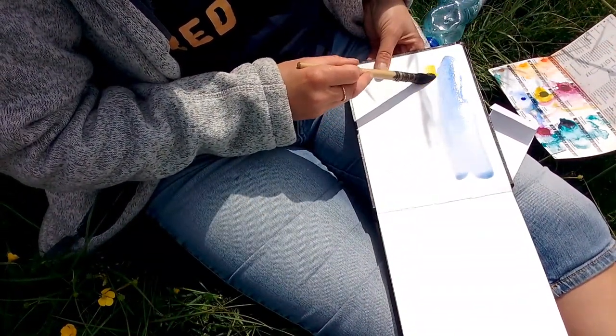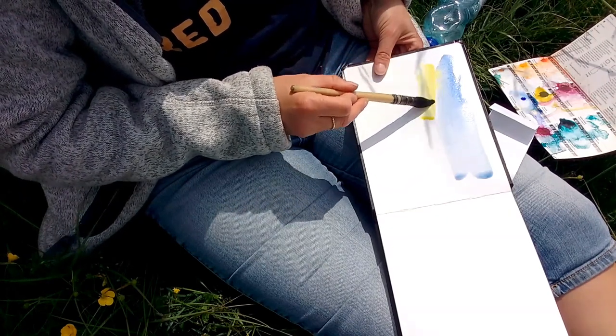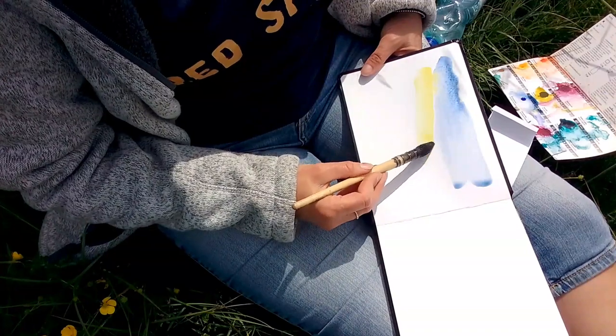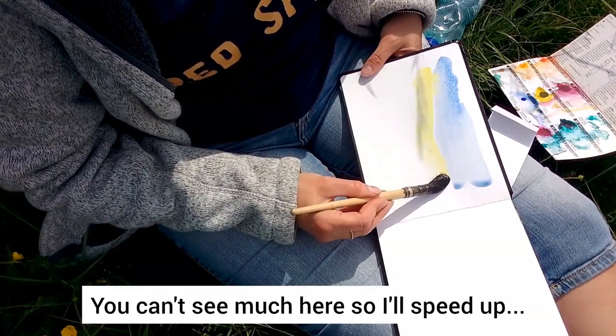Oh, that's gorgeous. Now if it goes a little bit into the sky I don't care, because I'll pull that — trees.